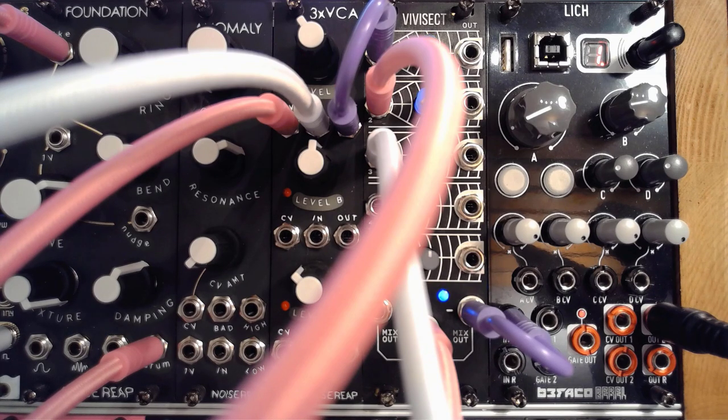It's just one of the many possible uses of Vivisect. I think that I've only scratched the surface here — there's so much more to it. I love it. I see myself using this for quite some time. But for now, let's go back to the studio and wrap this up.